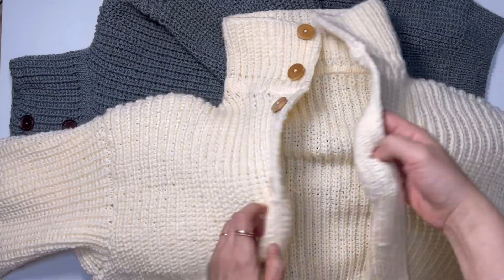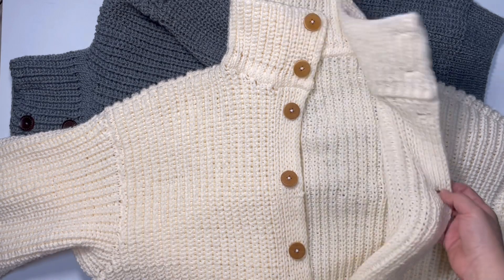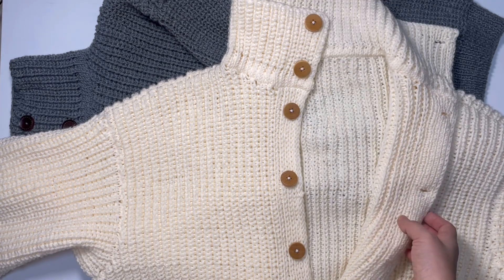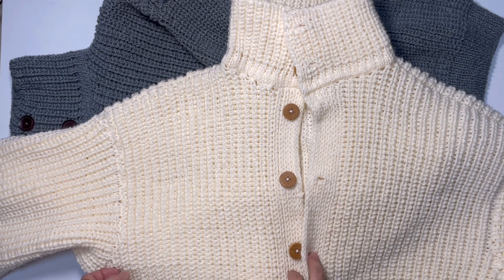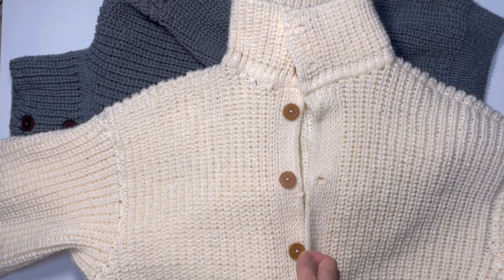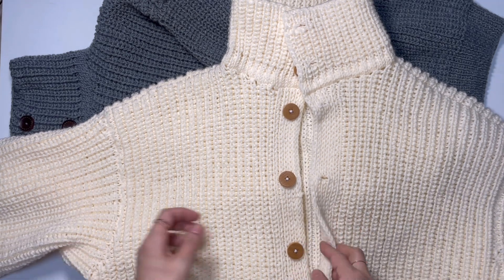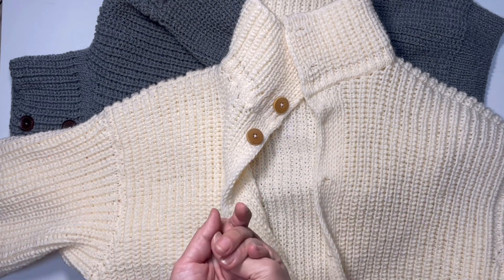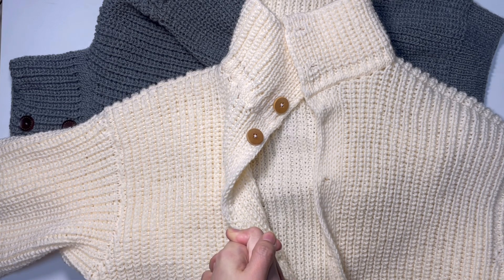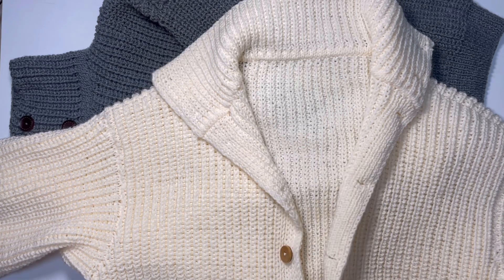앞쪽에서 뜰 때는 브리오시로 뜨고, 안쪽에서 뜰 때는 한 코 고무단으로 기법을 해봤습니다. 그랬더니 조직감이 좀 더 탄탄하고 두께도 두껍지 않아요. 한겨울 빼고 봄부터 가을까지 외투 하나로 입을 수 있는 두께이고, CC 바이오시 실이 아크릴 실인데 항균력이 강해서 상당히 가볍고 따뜻하더라고요.